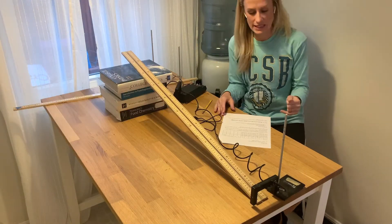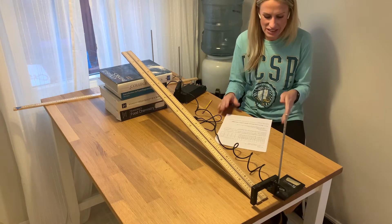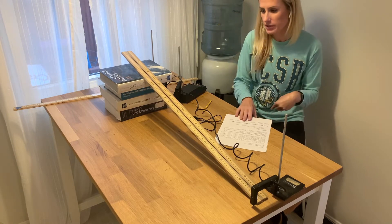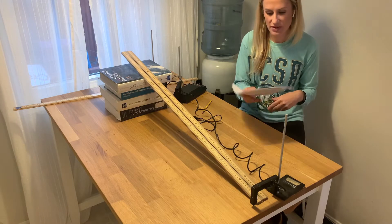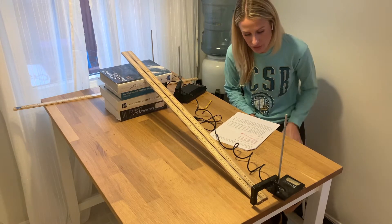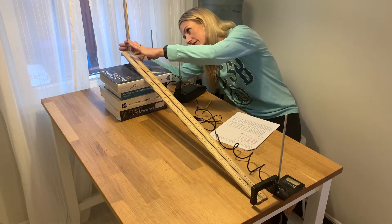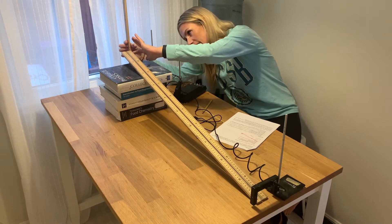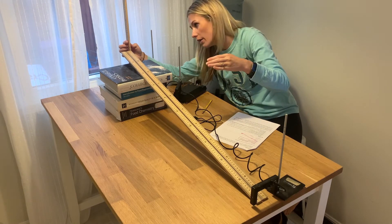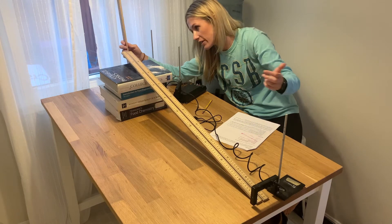For part C, which is probably the hardest part data-wise, we're going to explore the relationship between speed, incline, and height. Following the directions, we set the top of the ramp at a height of about 0.25 meters — measuring from the table to the underside of the meter stick — which gives us the height of this triangle. So I have it at 25 centimeters right there.